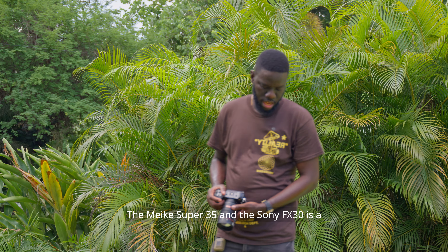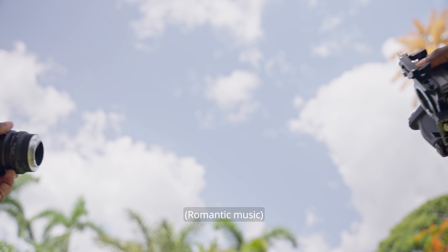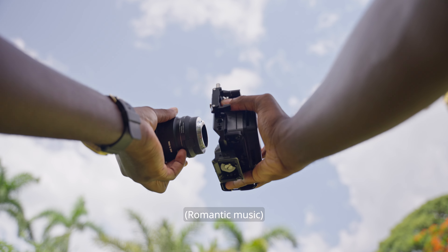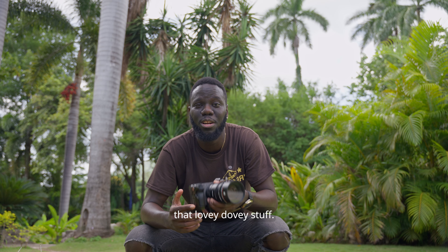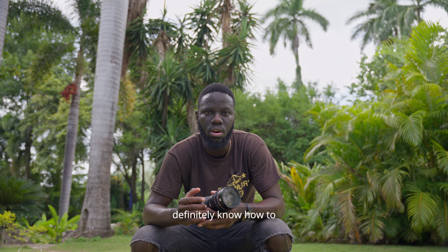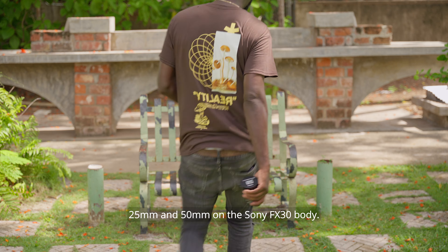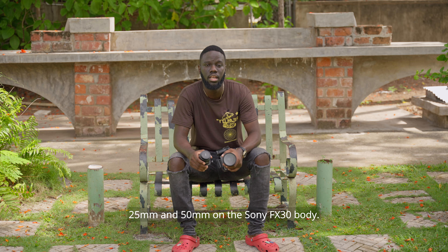The Meike Super 35 and the Sony FX30 is a match made in heaven. Enough of that lovey-dovey stuff — testing out these lenses today from a noob perspective. By no means am I a lens expert, but I definitely know how to get my footage looking good. The lens combo we're using today is a 25mm and a 50mm on the Sony FX30 body.